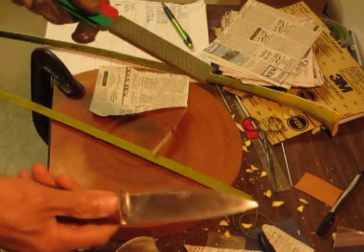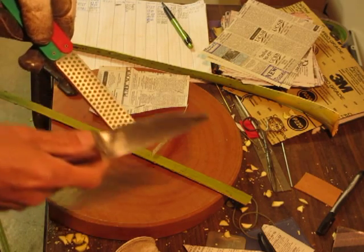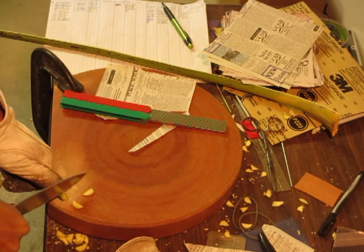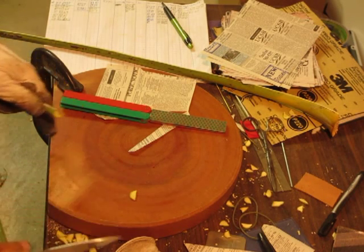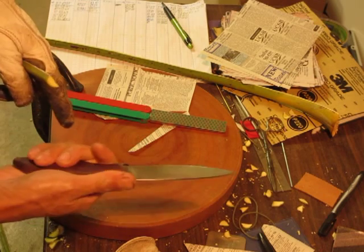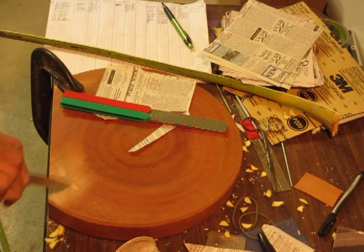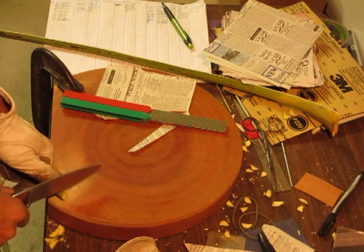I'm using a DMT extra fine, which is somewhere about 9 to 12 micron diamond. Then I'll slice again on the end-grain cutting board, so you end up with a lot of wear. If you cut against something really hard like glass, it would either chip or roll the edge — that would test for strength and toughness. With the end-grain board you can see it flakes rather than cuts, so the impacts are a lot softer.